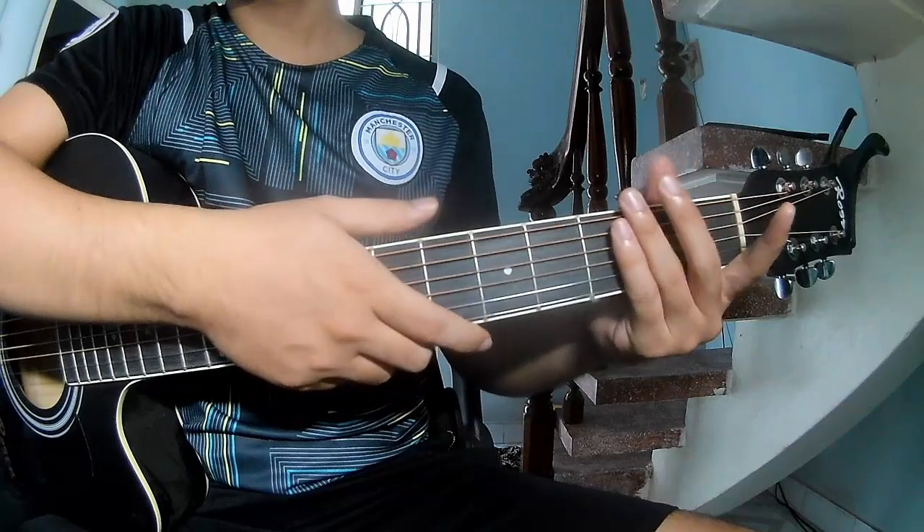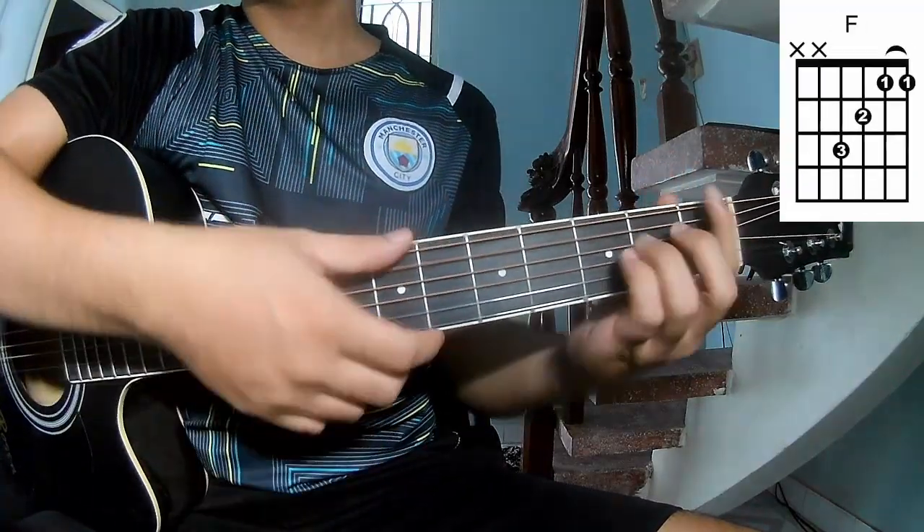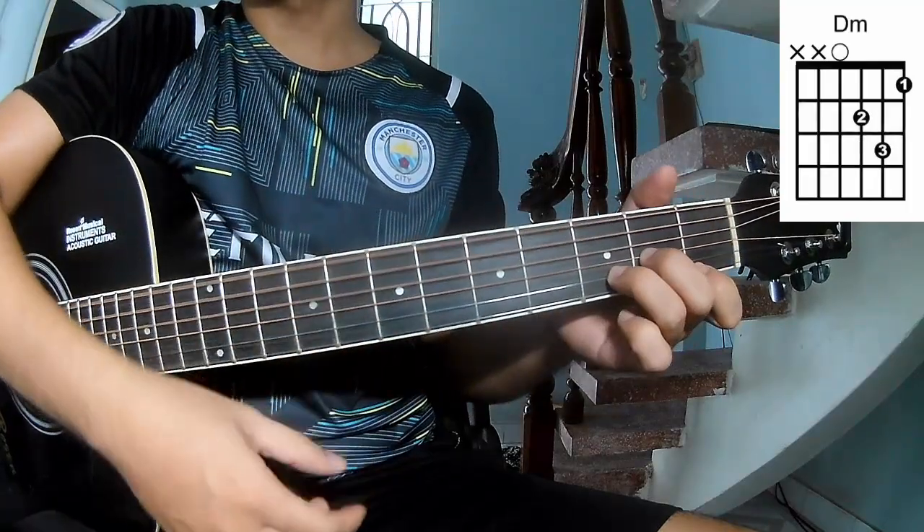First, don't use capo because in this song the chords are A, C, G, Am, and Dm.